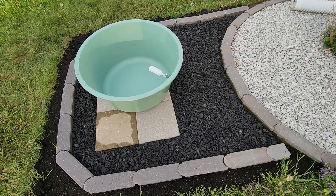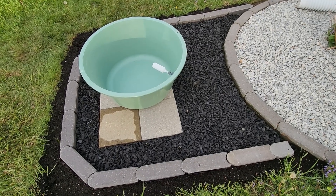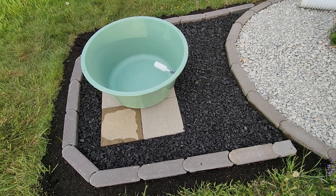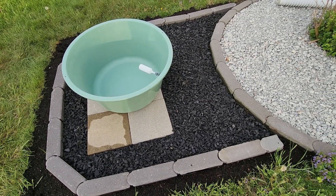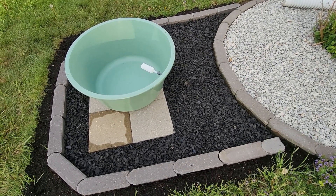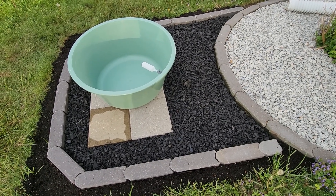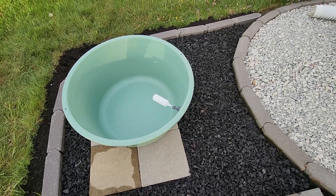If you look at where it's sitting, it's on some square concrete stepping stones, surrounded by recycled tire rubber mulch. I don't have to worry about wood mulch breaking down. The fabric underneath is going to prevent weeds, and this just kind of juts off of the existing landscaping on the back of the house.